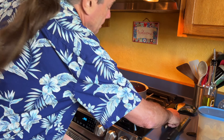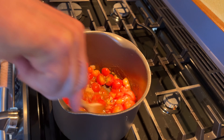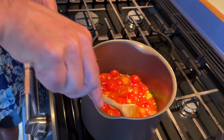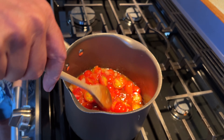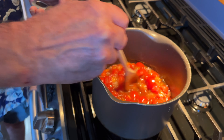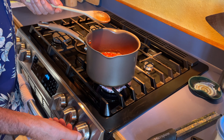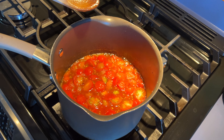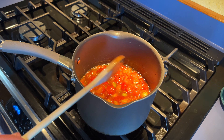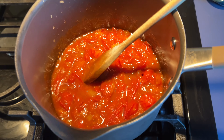Now this is just going to cook for at least half an hour — we need all these tomatoes to fall apart and turn into a jam, and for the whole thing to thicken. I've got it on pretty high right now, but once it gets going I'm going to turn it down and just let it simmer, and it'll bubble away just fine while it reduces and thickens.